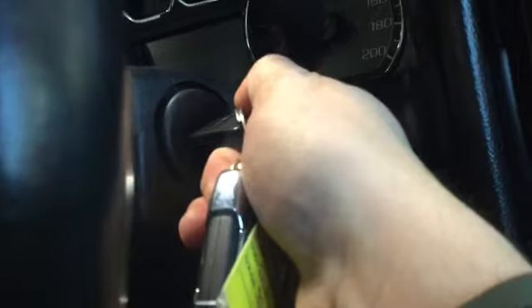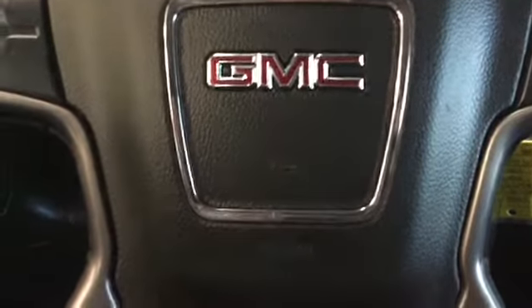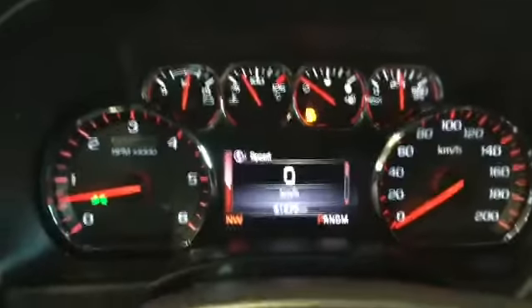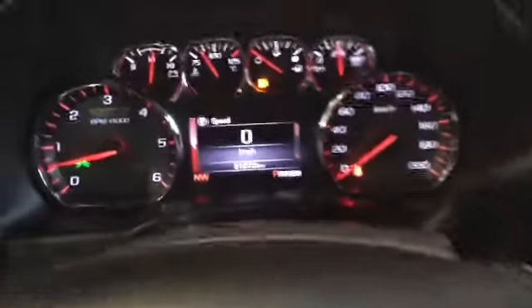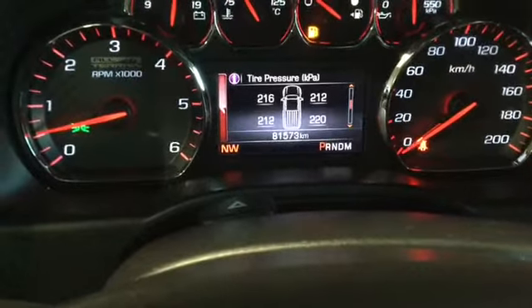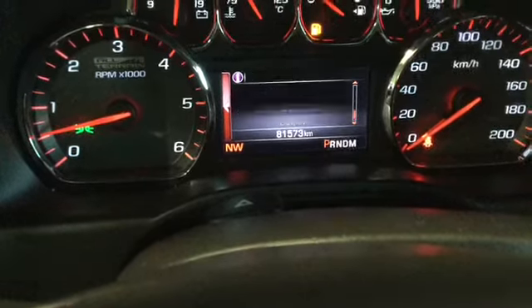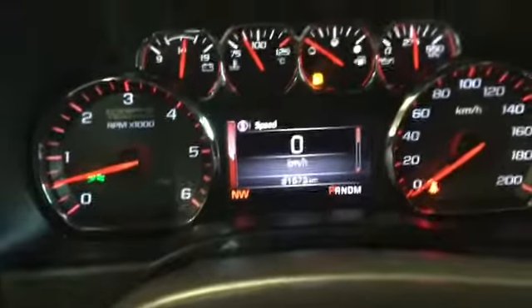We'll pop in, take a seat, and pop the key inside. We'll wait for the beeping to subside. There we have our instrument panel — our nice instrument cluster to give us all the indicators we might need. We can use the right side here to look through our trip A, trip B, fuel range, oil life, tire pressure, fuel economy, timers, and engine hours. We do have 81,573 kilometers on here — lots of life left on this truck.